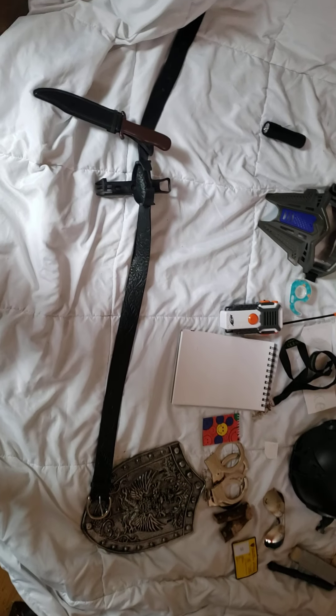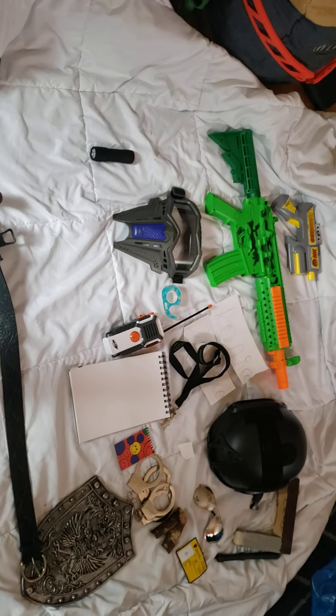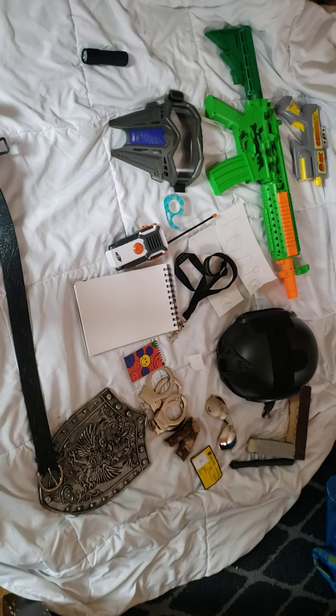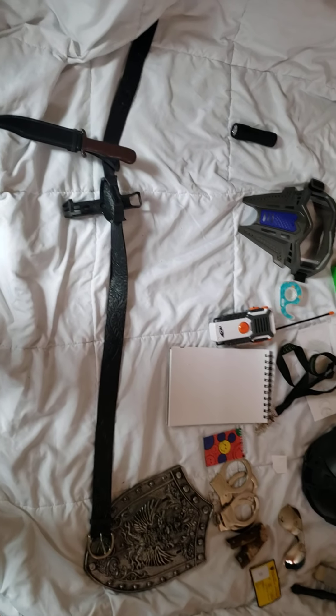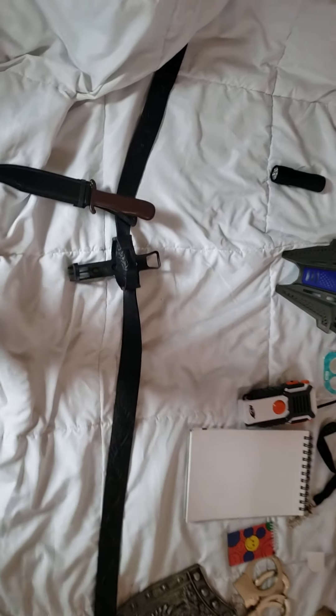What's up guys, this is Officer Jay and I'm gonna show all my police gear. I'm gonna show you guys what it is. First I got my belt.